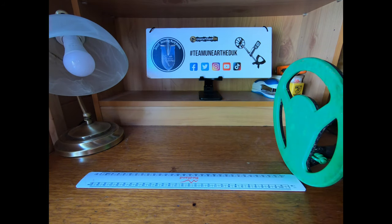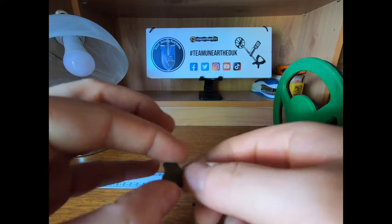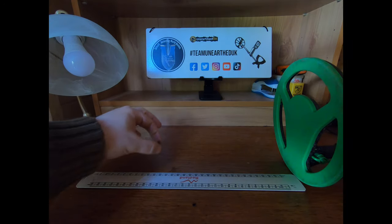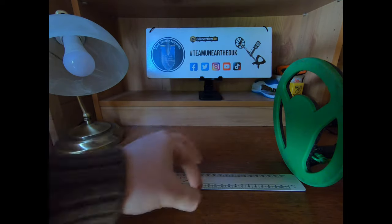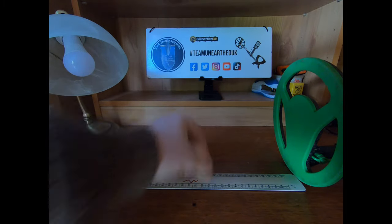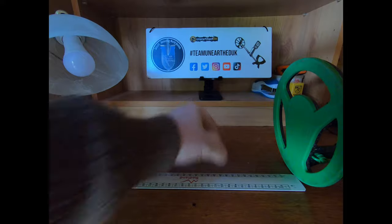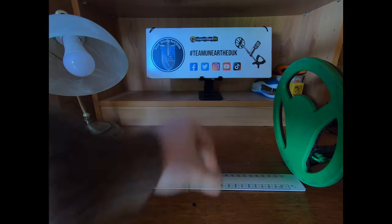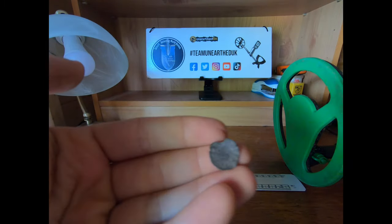That just leaves the hammered coins — I've got one full hammered, one half, and one quarter. The half and full are about the same size. Starting with the full hammered — a sovereign penny, Henry the Seventh. Testing the flat side: nothing at eight, seven, or six inches; slight beep at five; just about at four; no problem at three. So three to four inches for a small hammered sovereign penny.